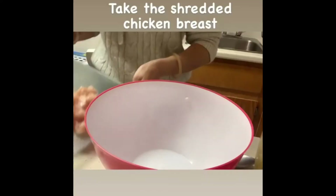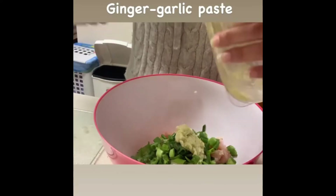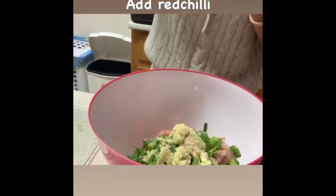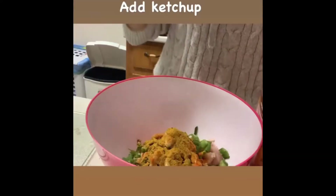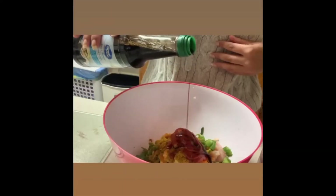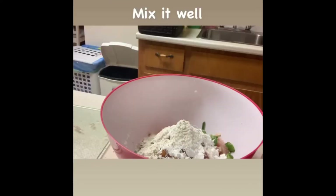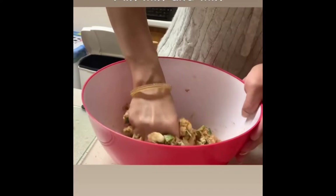So, the chicken has been shredded. Add onions, ginger garlic paste, a little salt, red chili powder, chicken masala powder, a little bit of ketchup, a little bit of soya sauce, then a little corn starch and all-purpose flour. Mix it well, then put a little oil on your hands and form small balls because we have to deep fry them.